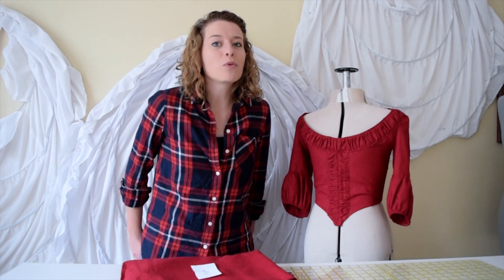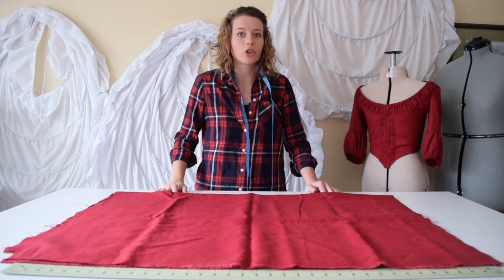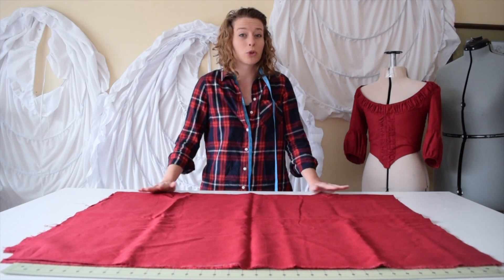Hey YouTubers! I am the Tailorette and welcome! This week I will be focusing on how I make my petticoats for my 18th century dresses. I already have my pieces cut out, but I'm going to show you how I did it. You really don't need a pattern if you already have your own measurements for your body. It's super simple.